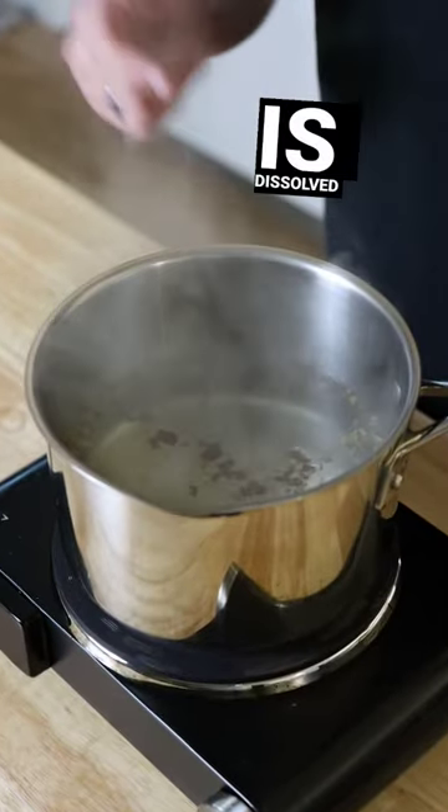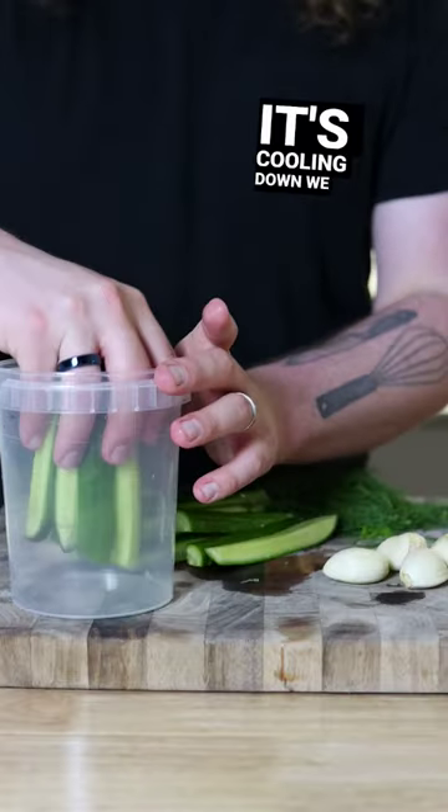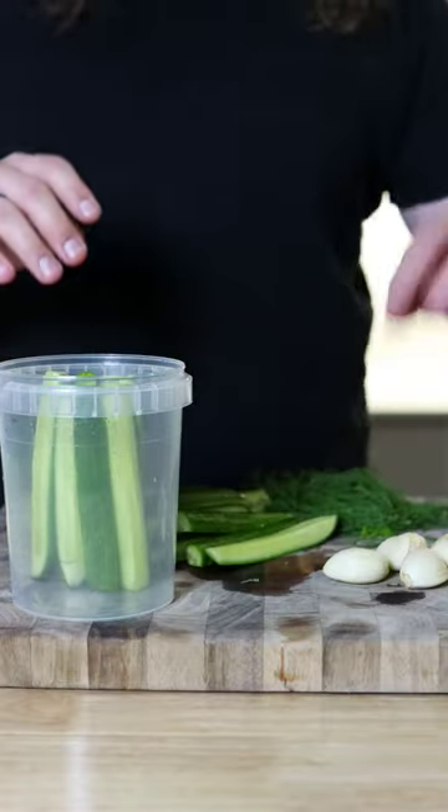Once you're at a boil and the salt is dissolved, go ahead and cut it from the heat and let it come down to room temperature. While that's cooling down, we can fill a container with our cucumber spears, garlic, and dill.